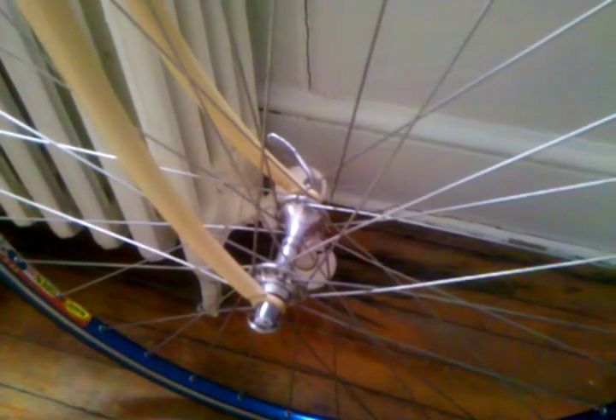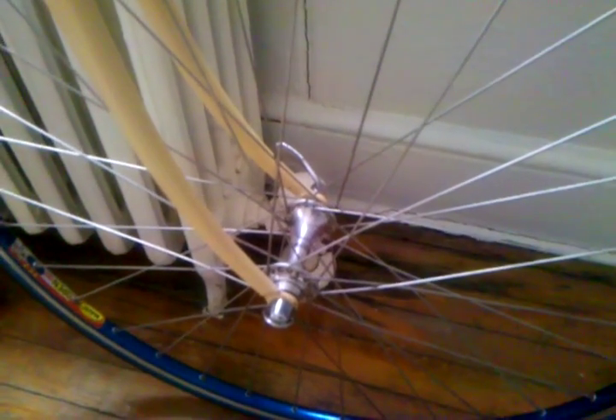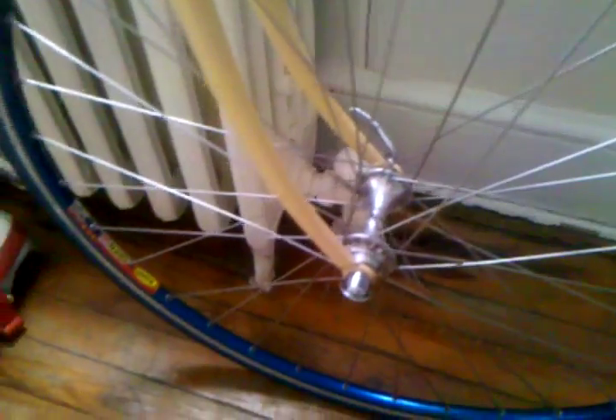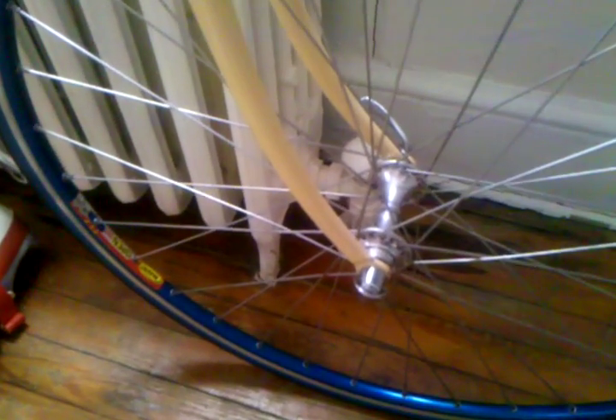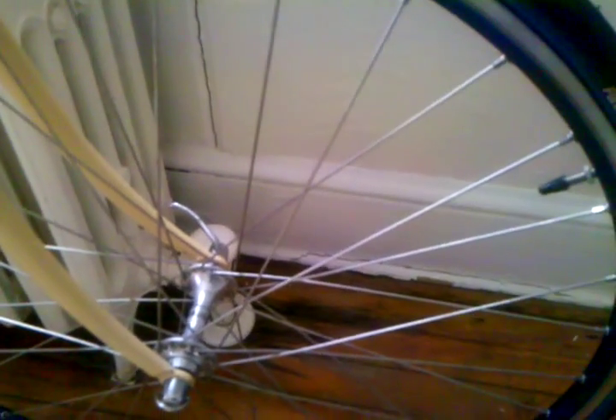The hubs are Campagnolo C-Record 32-hole, which are also brand new — new old stock again. The rims are new as well; they're Mavic Open 4s, with 14-gauge DT Swiss spokes, and the tires are Panaracer from Panasonic, 23 millimeter.